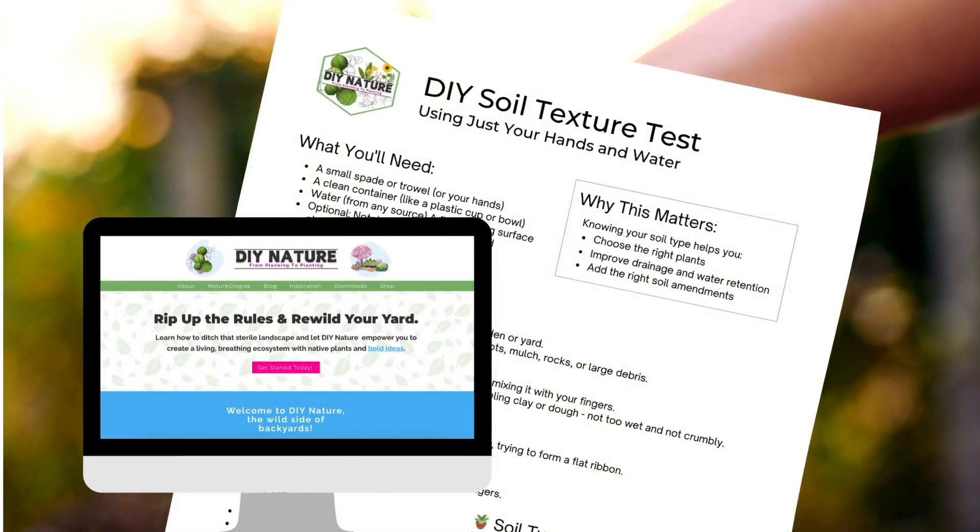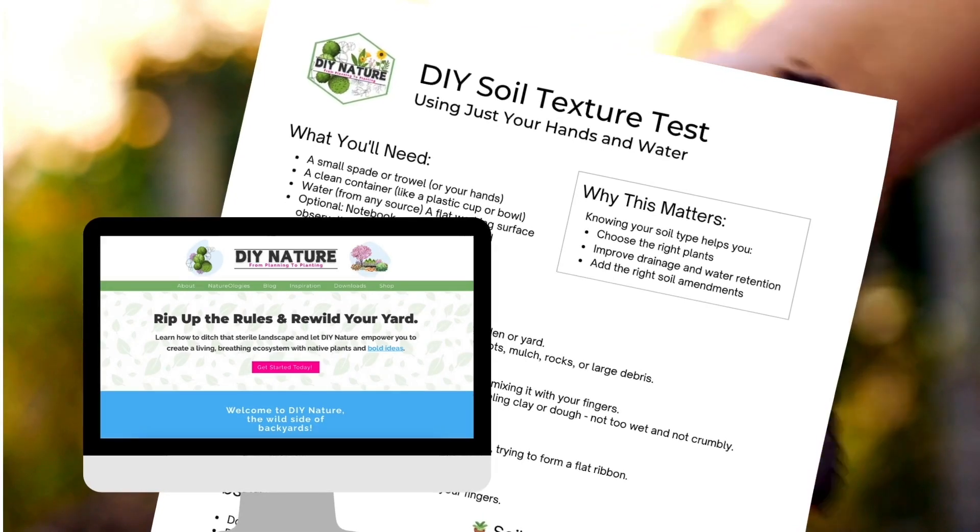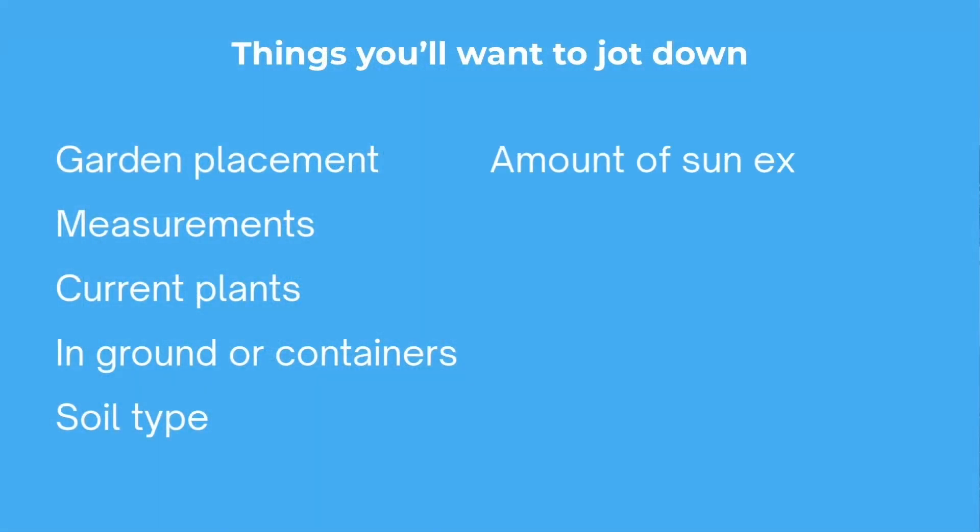Consider whether the garden will be in the ground or in containers. If in the ground, what is your soil like — sand, loam, clay, wet, dry? Check out the free download on how to conduct a soil test to learn more. Does this area get full sun or is it in part shade, and what time of day does it get sun? List the plants you intend to keep around and within the new garden.